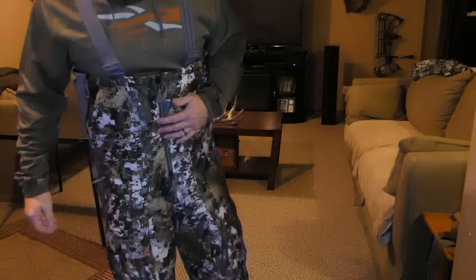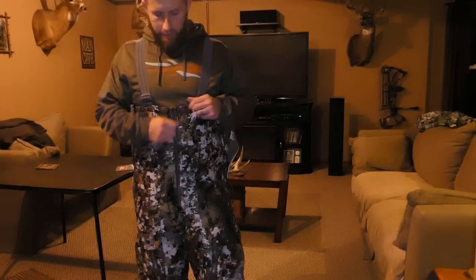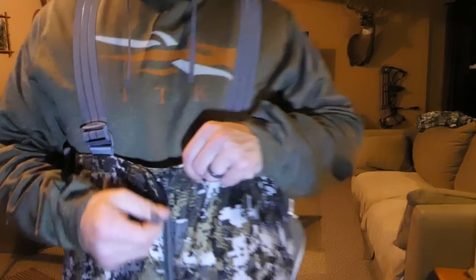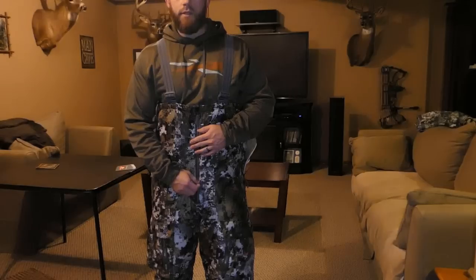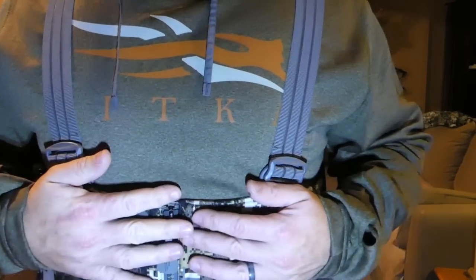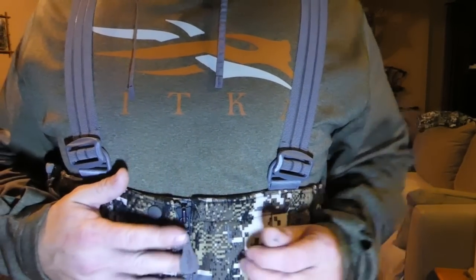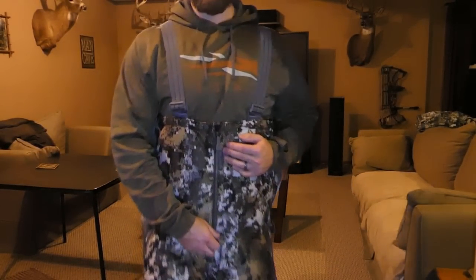That's pretty well it for the pockets — very well thought out design. One other thing I forgot to show you is the bottom part of this main zipper. Once that's zipped up, you've got easy access down here with the bottom zipper in case you need to take a leak. So if you've got your coat on over the top and don't want to dig past your mid layers, you can keep the top zipped and just use the access zipper down at the bottom. Very handy, very well thought out.